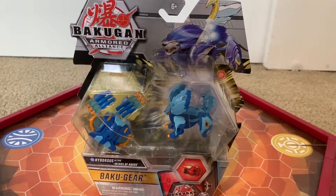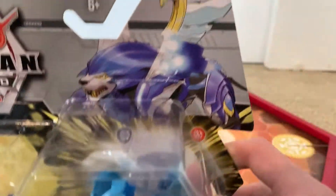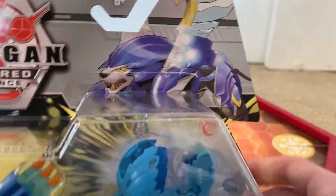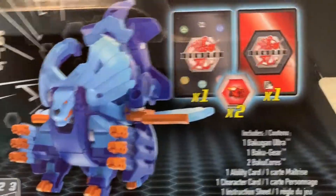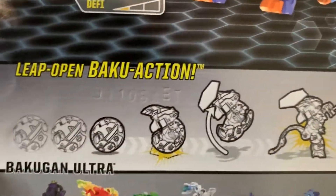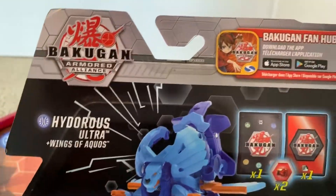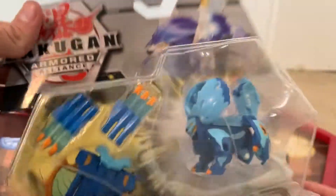As usual, we will be taking a look at the box first. We have Hydrus there with his Bakugir, the actual toy, the name, and stuff you get. The cores are there, more stuff you get. Ultra Bakugan opening and the gear, and more Ultra Bakugan you can get. So yeah, that's the box, and I'll be back when I open this thing up.